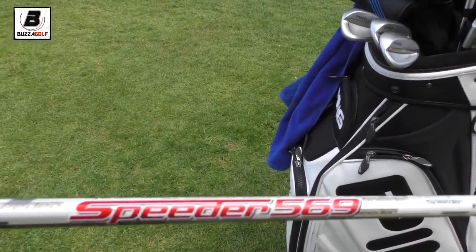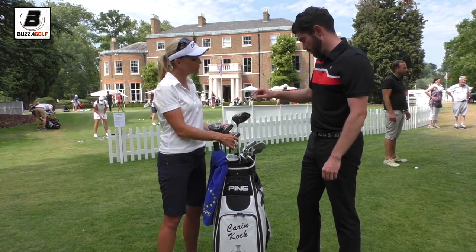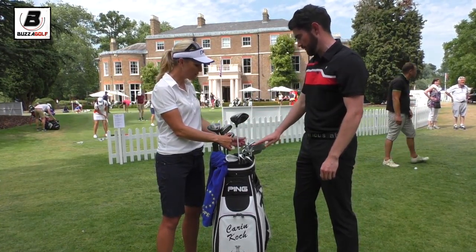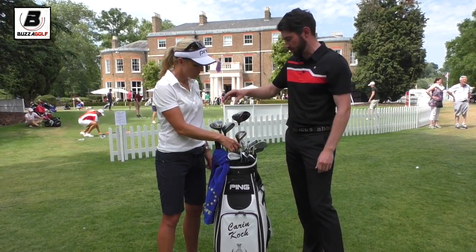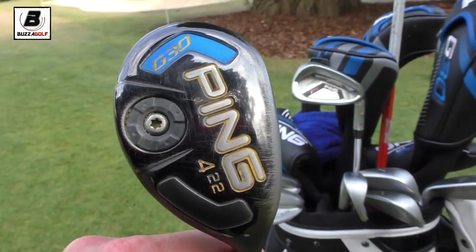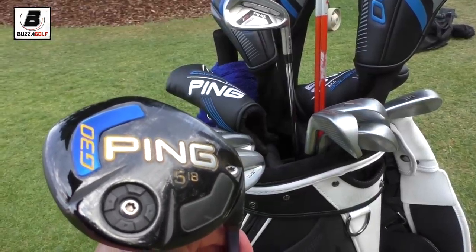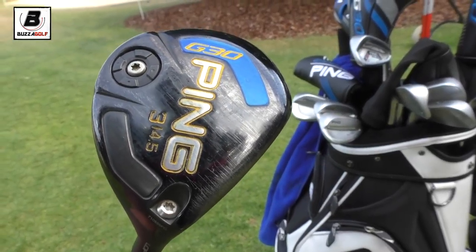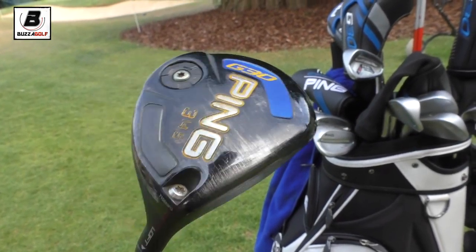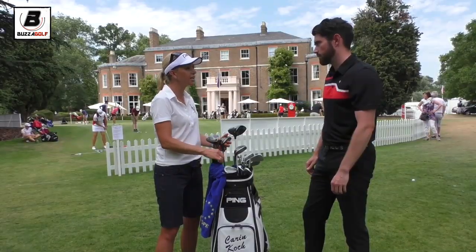I also have the G30 in the three wood, five wood, and a rescue. So your longest iron is a five iron? It's a five iron, yes. And then you've gone into just the one hybrid and the five wood. Some people would carry another hybrid. I've changed a little bit — I've had a seven wood, I've had another hybrid. This five wood is a little bit shorter than a normal five wood, but it just goes through the rough a little easier than a hybrid. That's why I've switched to it, and I like it — I feel I can hit a lot of different shots with it.